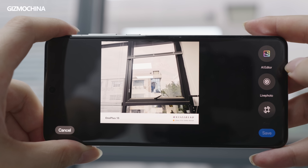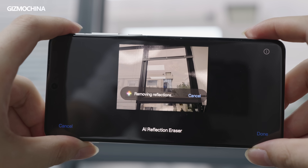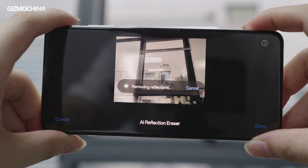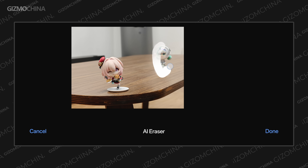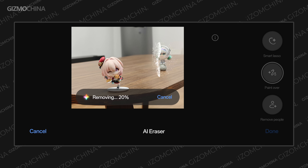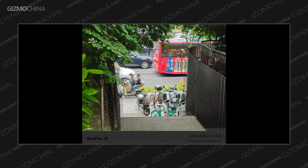However, compared to the hardware upgrades, OnePlus has added some interesting software features — for example, glass glare elimination, AI removal, and light photos.